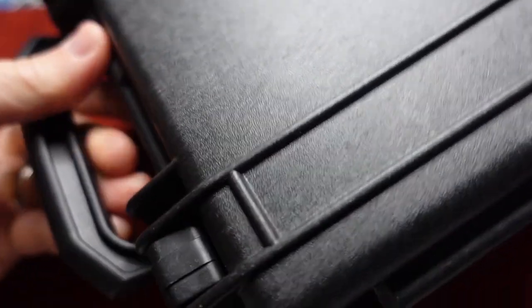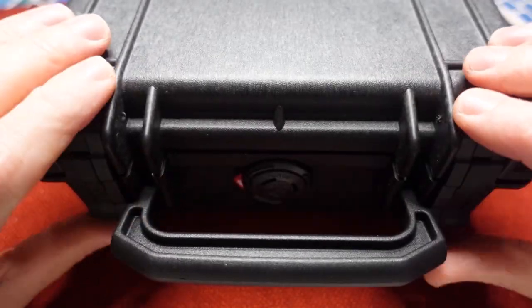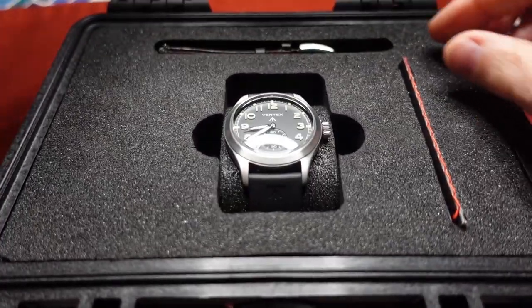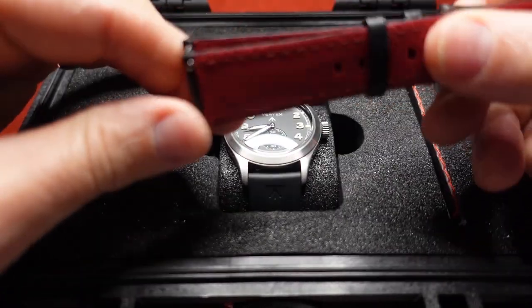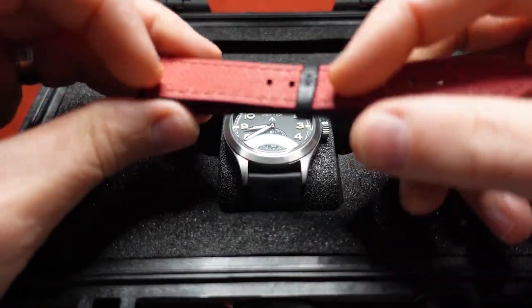Got this very cool, tough case — sort of like one of those Pelican cases. You open it up like this and there it is. There's the watch, looks like some card information in here, and another strap — a leather strap with a quick release.